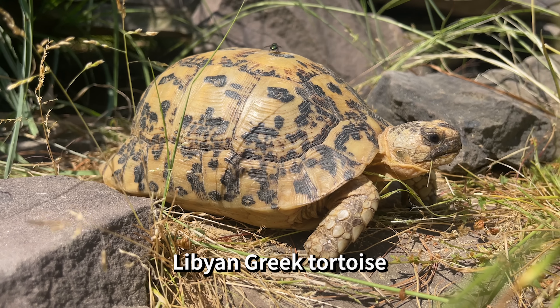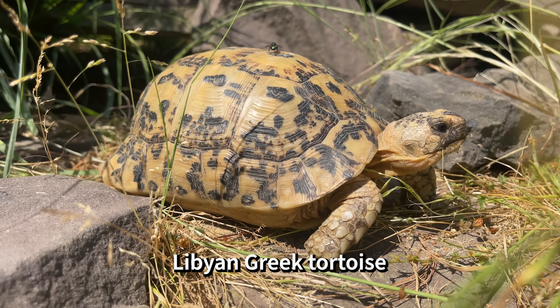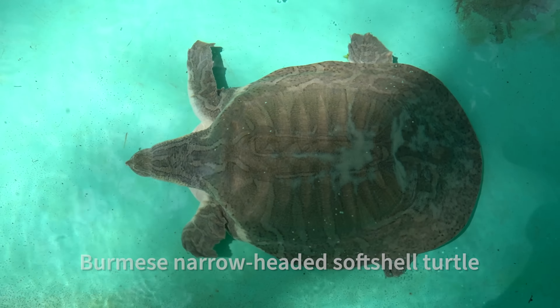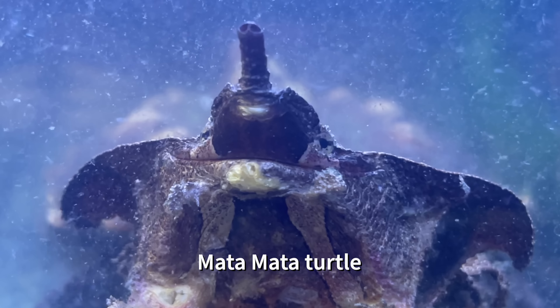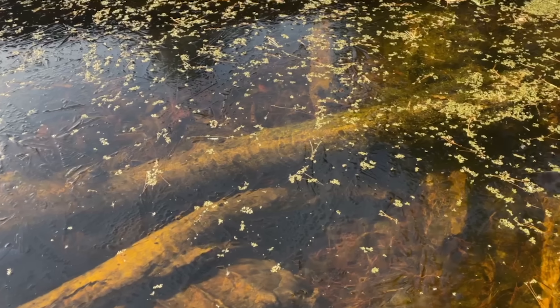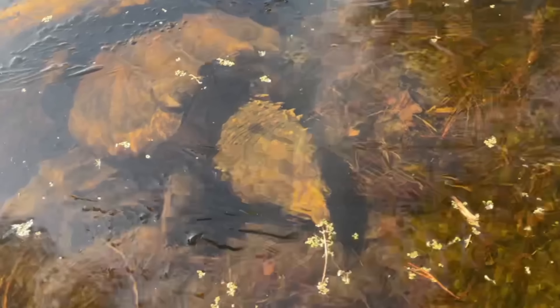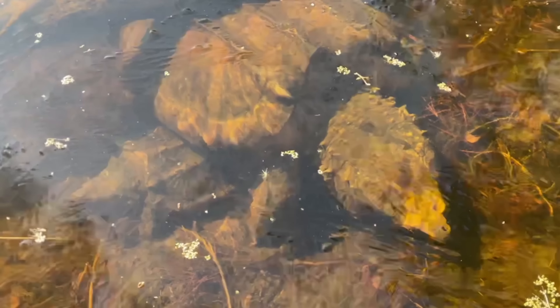They will bask in the sun, whether they're an aquatic species or terrestrial, and they will absorb that precious heat from the sun. In the case of some aquatic turtles — for example, alligator snapping turtles, soft-shell turtles, mata-mata turtles — they will rarely ever leave the water. So to make themselves warmer, they'll actually move themselves closer to the surface of the water where the sun's rays come through and can still warm them up. They don't actually have to leave and go onto a log to bask if they don't want to.